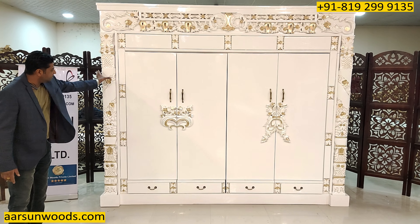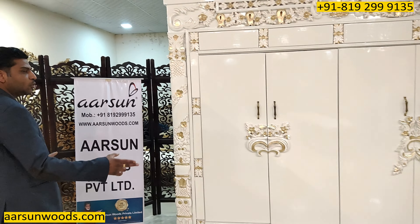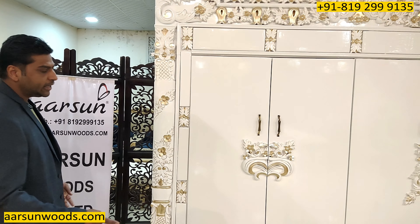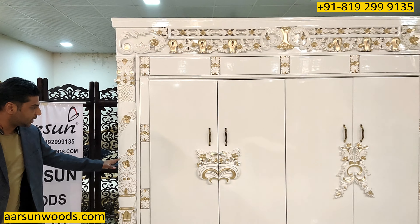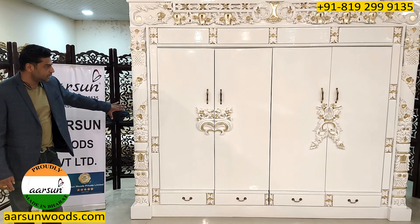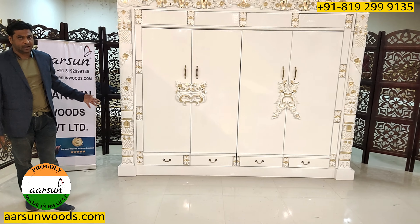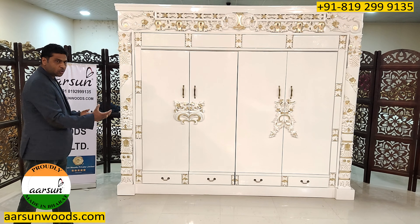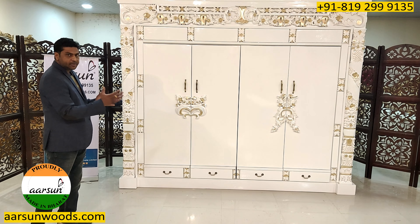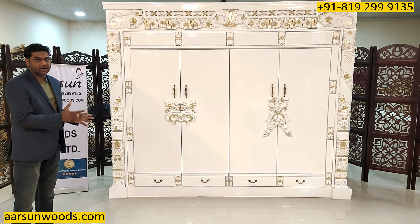The side design occupies a lot of space on both sides, which is why we're getting 4 doors in this unit. Generally in a 9 feet unit we'd get 6 doors, but the sides capture a lot of space here because of the heavy design. With more doors, they would be very lean and smaller, which would not look nice.